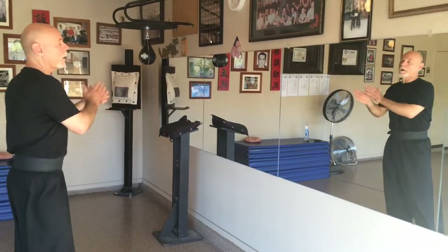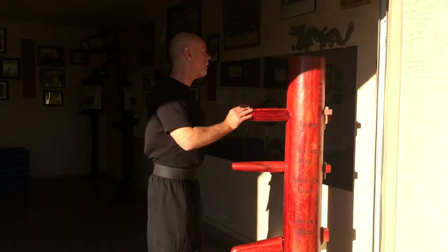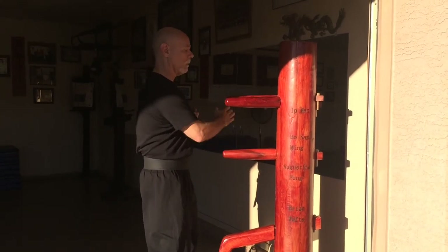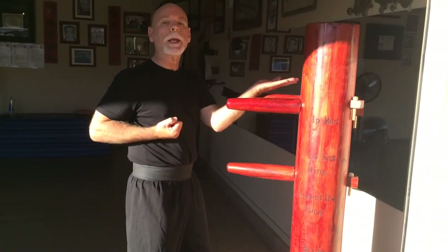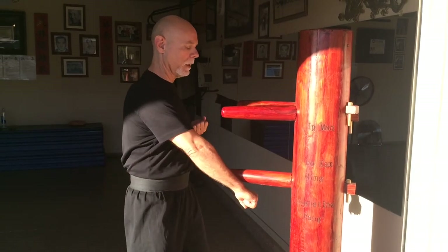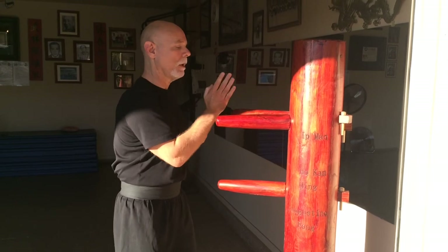Now I'm going to work on the dummy. I've gone from the wall bag to the iron palm bag and now to the dummy. Just to keep it simple, I'm going to do five basic blocks — tapping the dummy, not trying to break it. Inside, tan, bong, jum, wu — inside, tan, bong, jum, wu.